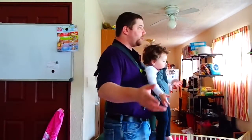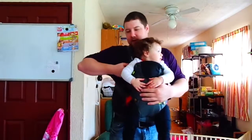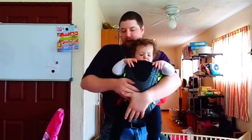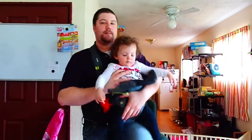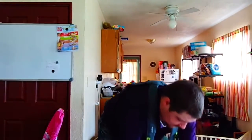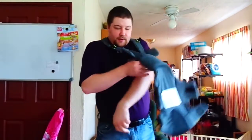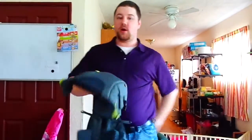And there you go — that's this one. Taking her off is simple too. I undo all of them, put my knee up, grab her, set her down and put her in the car — whatever I gotta do. And you're right back to this. So that is the Infantino All Season.